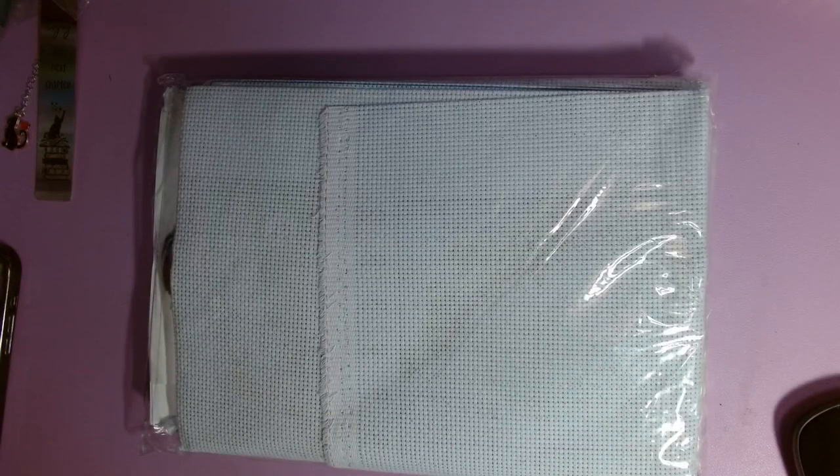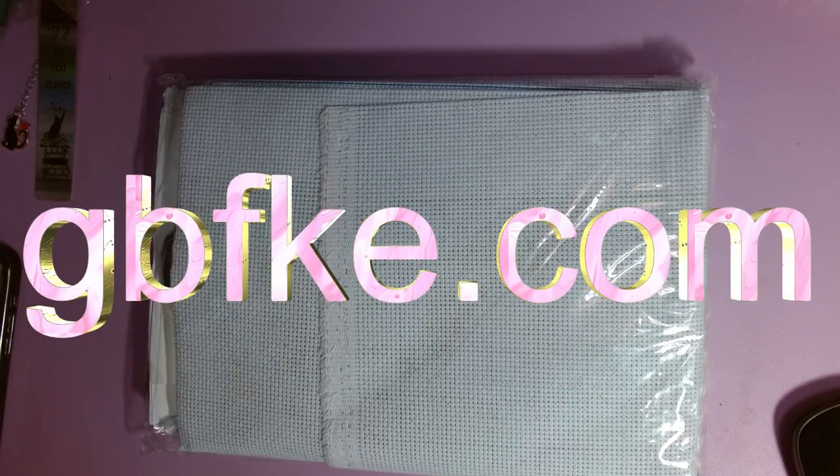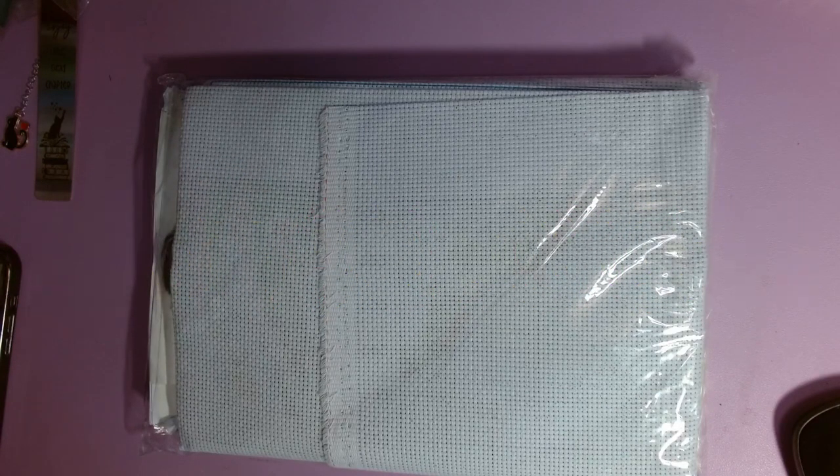Hello, welcome or welcome back to my channel. This is Amanda, otherwise known as the Tangle Skains Crafter. It has been a while since I've been on here. Today I have a quick unboxing for you. It is a kit I got from GBFKE. I was supposed to get this back in like June, and there were some mishaps with shipping, and I finally got it, and I'm excited.